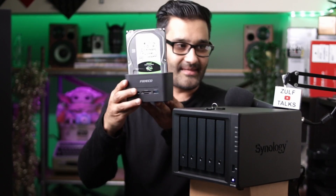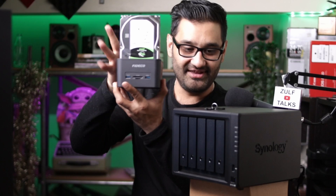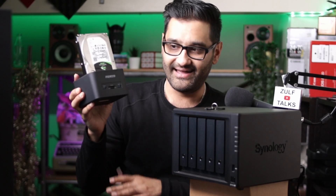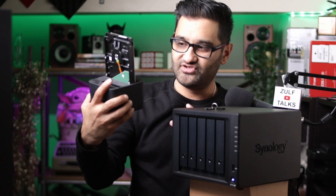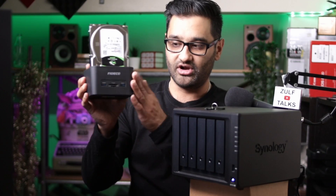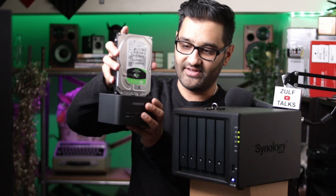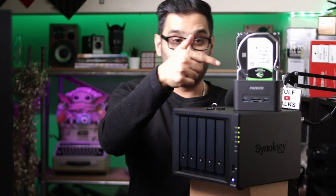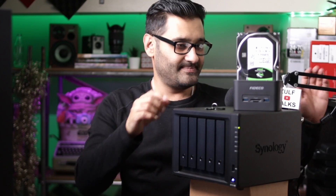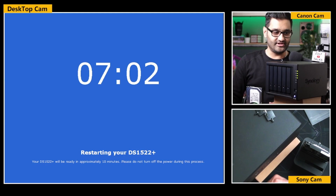I used to back up onto just a single Barracuda drive - two terabytes. I used to back up my computer onto that, simply plugging it in. But now I've upgraded from that to this NAS. That would be a lot better. I'll keep that there just so you can see what it used to be. We're going to come back as soon as this has done its thing.